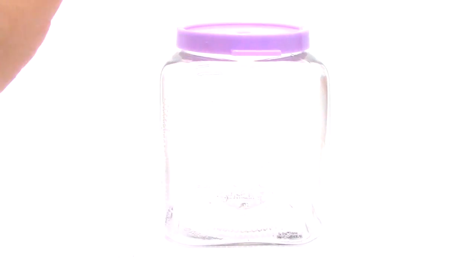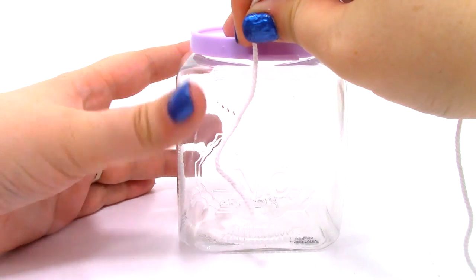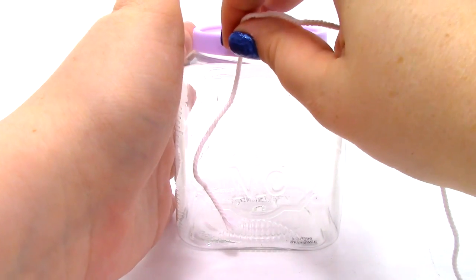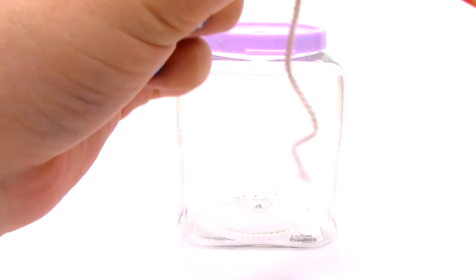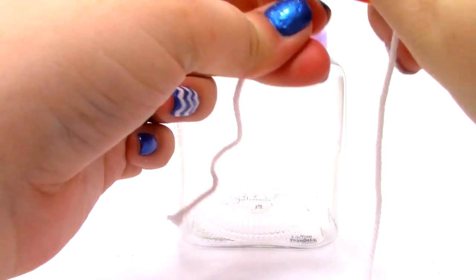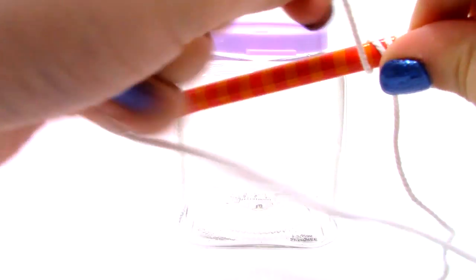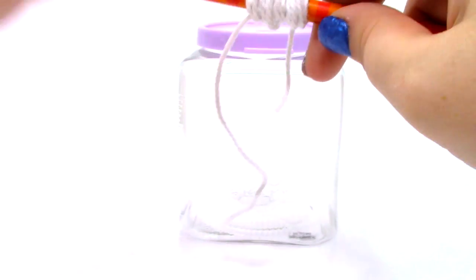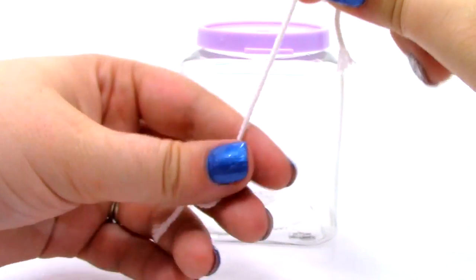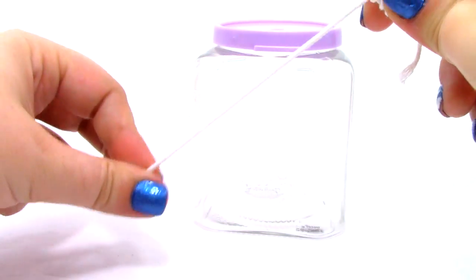Now that I'm finished with my mixture, I need to measure up my rope — we want it to hang about one inch from the bottom. I am going to take a pencil and tie the rope around it. The instructions say to dip the string in water, but I am actually going to dip it into our mixture first, because I have made rock candy before and have always dipped it into the mixture.